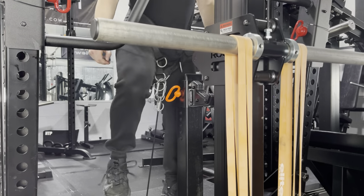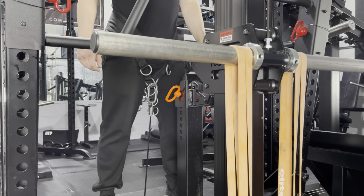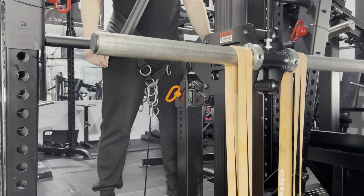I really like bands for marches, and I think it's a great way to warm up or just for GPP — general physical preparedness. For me, if I ever feel tightness in my lower back, I will add some bands and just march, which seems to be very beneficial.